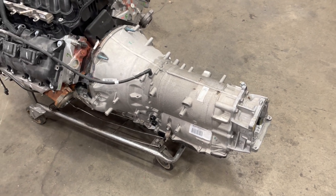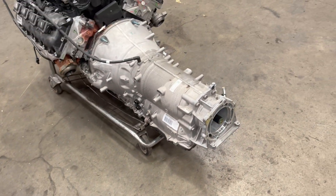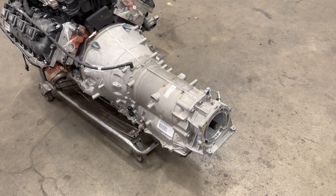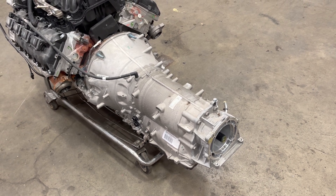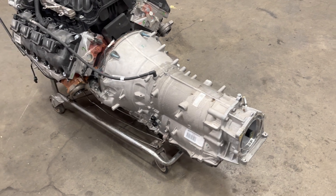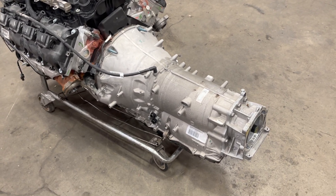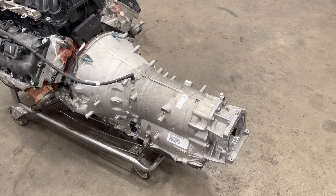Alright, Todd here with Cheap Speed Shop. Here we have two sister engines and transmissions. Both of these came out of 2021 Dodge Ram trucks, half-ton four-wheel drives. I got these from Chrysler, actually out of Michigan. These are out of test vehicles, so I get a lot of them actually.